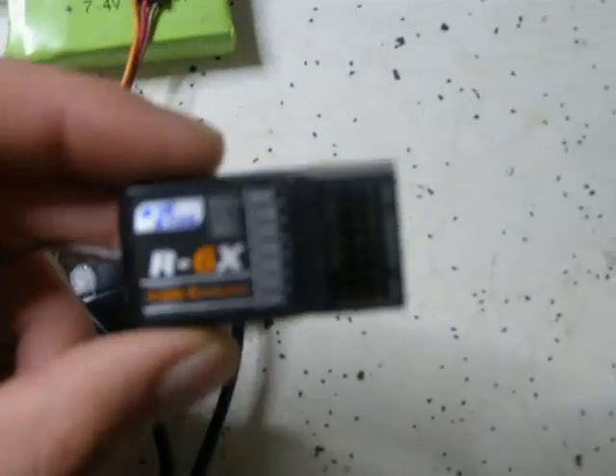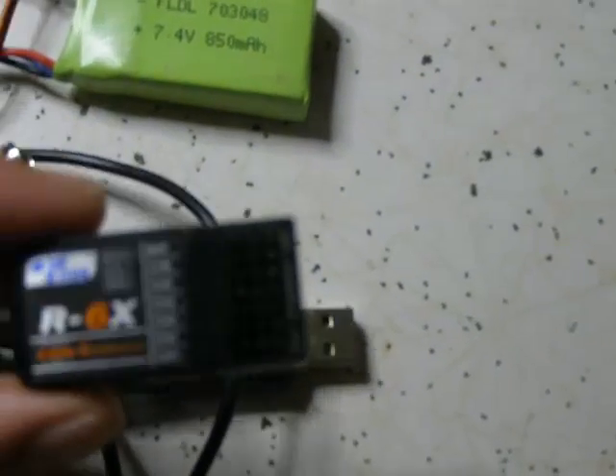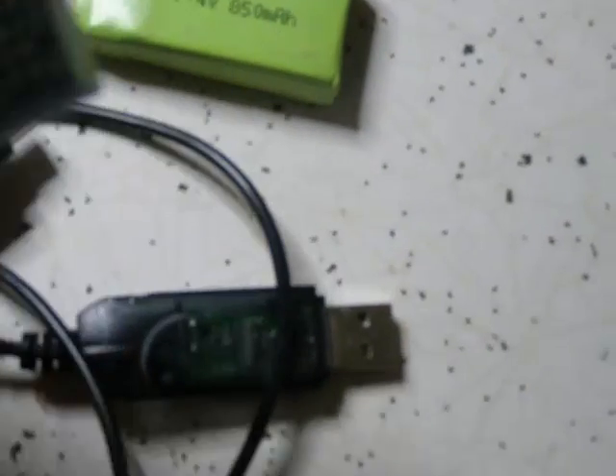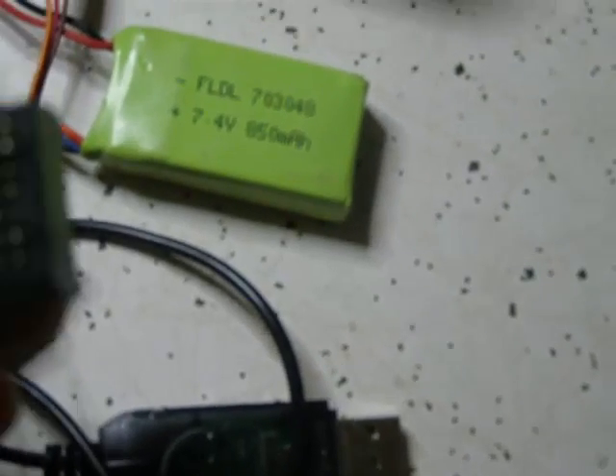On your receiver — this is just a Titan 6 channel receiver, I believe the Hobby King version 2 receivers, the Turnigy version 2 receivers — most of the 6 to 9 channel receivers actually spew out PPM data from the battery port. So that's what we're putting to use here.